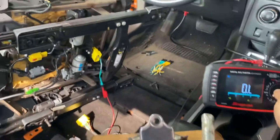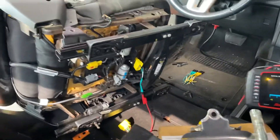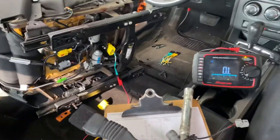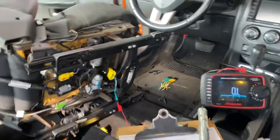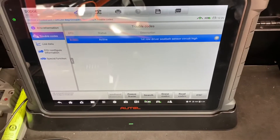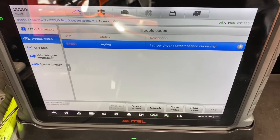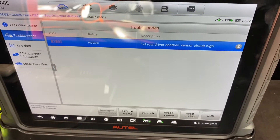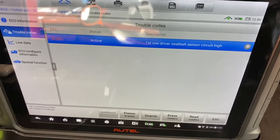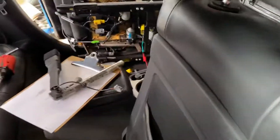Check the driver's seat, check continuity, and check all the possibilities if you have this code. The description for code B1B51 — status active — is: 'First row driver seat belt sensor circuit high.'